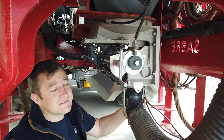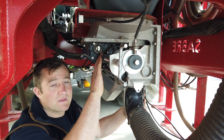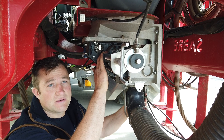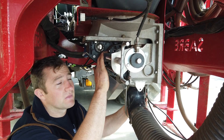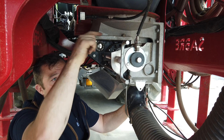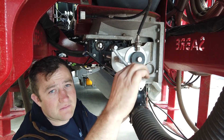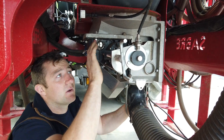Step two is to set our barrel. The numbers for each different crop are in the manual as a starting guide. The actual scale is on the very top here and we literally just wind this out until we get to our desired amount. On 200 kilograms per hectare we'll wind this out to 10.